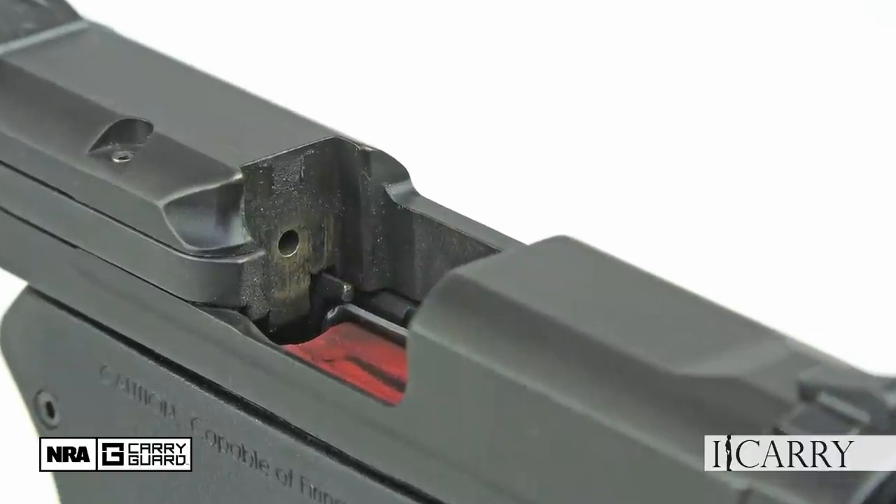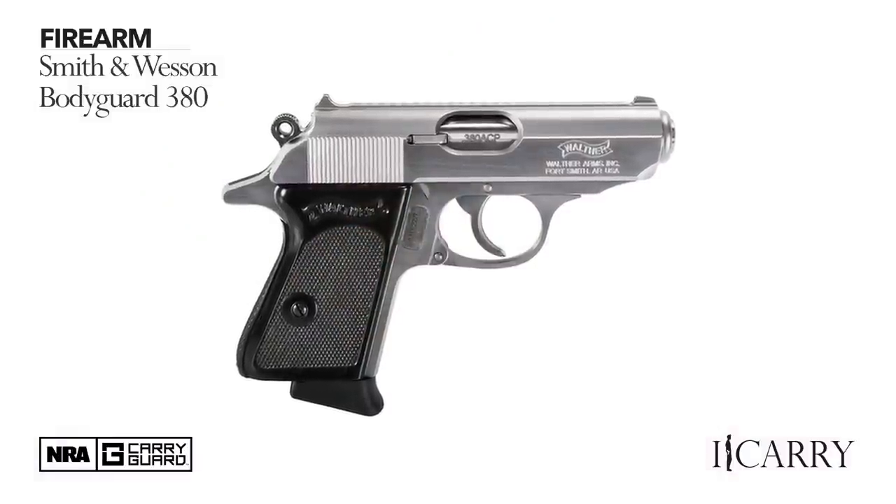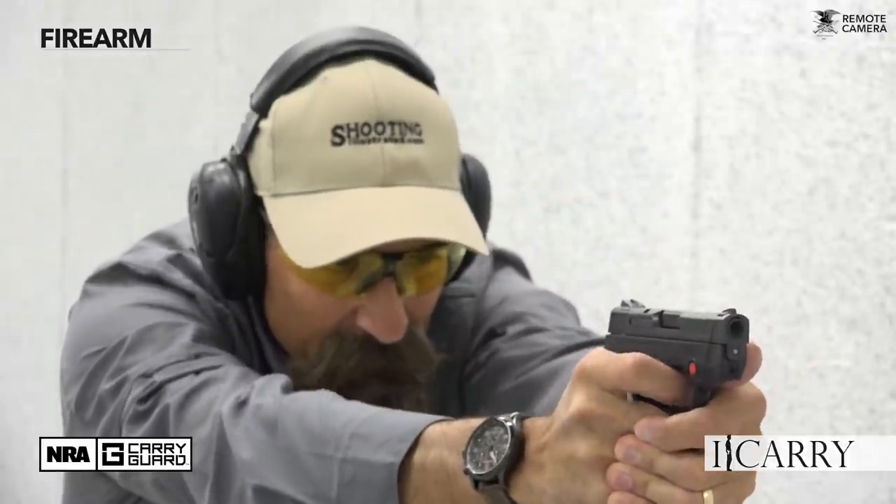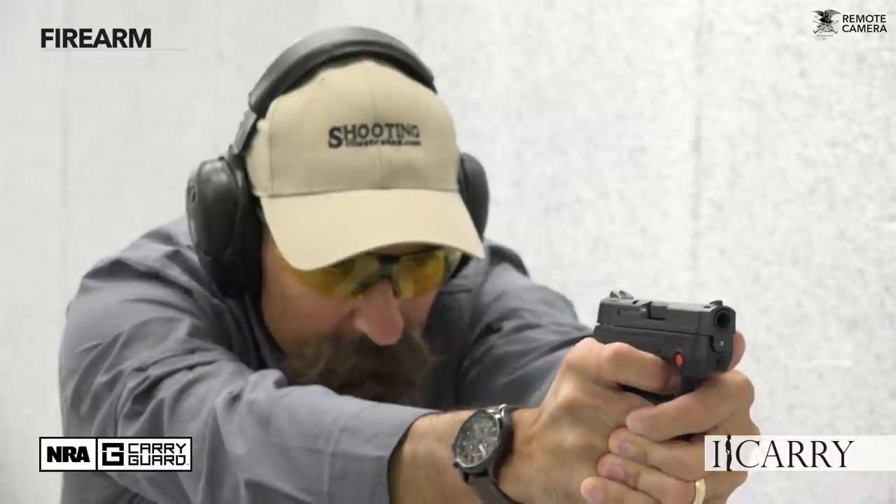First off, we'll unload and show clear. In the beginning you could get any small 380 ACP pistol you wanted as long as it was a Walther PPK or some variant thereof. In the 2000s though, we saw a veritable explosion in the micro 380 department that started with the Kel-Tec P380 and saw pretty much every major firearm manufacturer come up with a pocket-size 380.